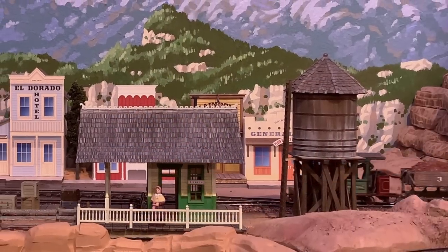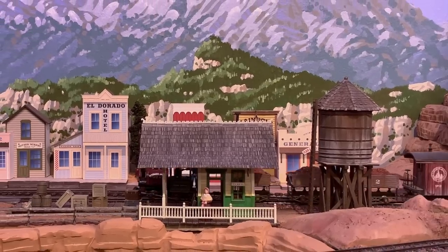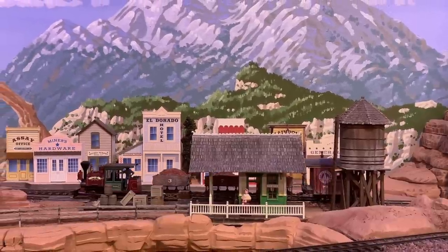Thanks for coming along with me for this Thunder Mesa locomotive story. I had a lot of fun with this project and I hope you enjoyed the ride. I'll see you next time, amigos — adios for now.